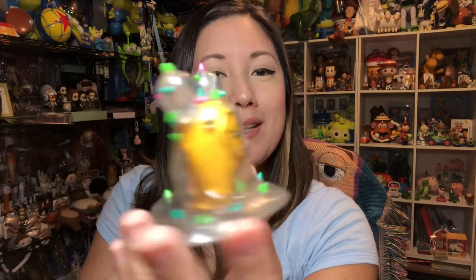Next we've got the Cactus Gudetama. I love how you can still see the arms and legs through the clear vinyl with the little yolk inside.